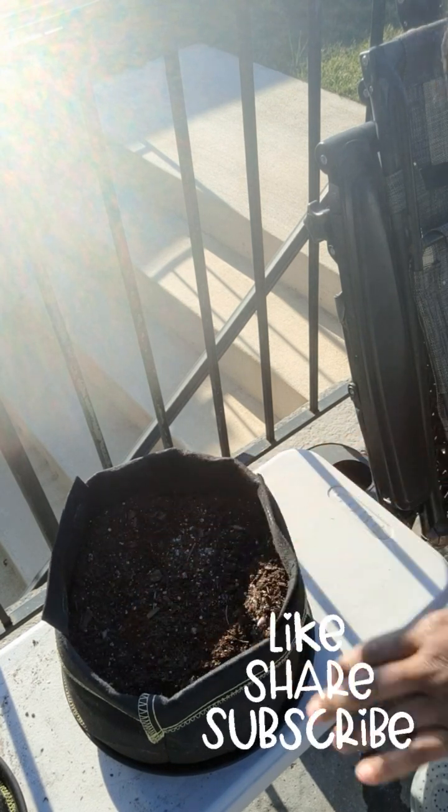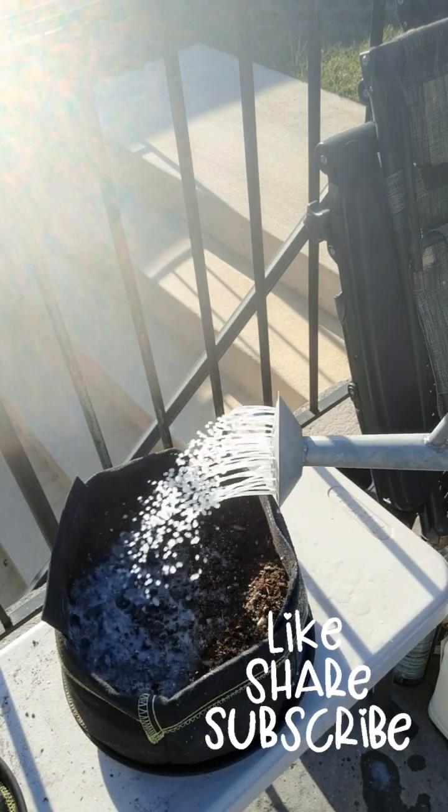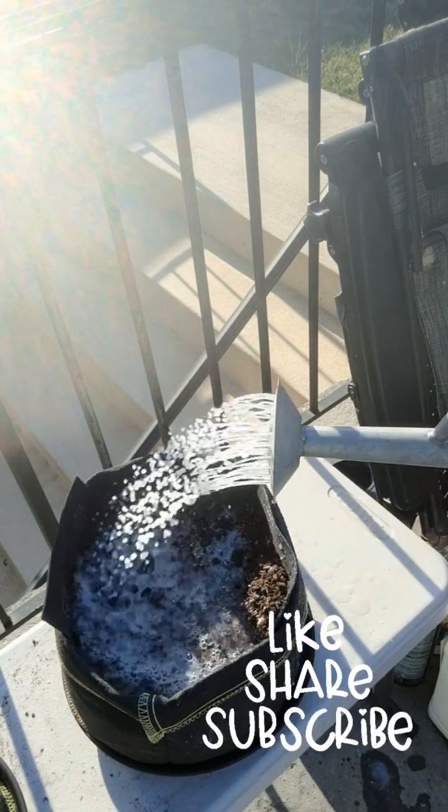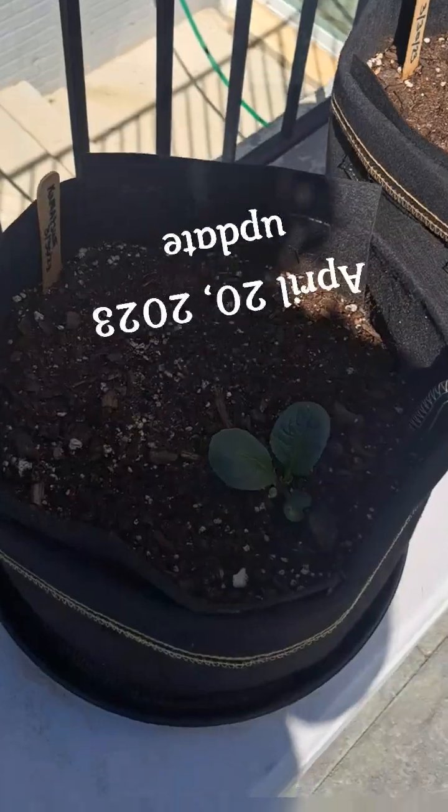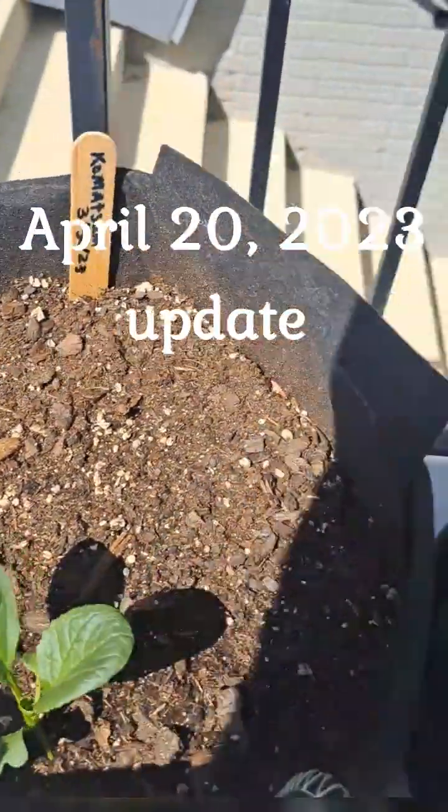I'm going to water this down and we are done. Alright guys, enjoy — peace and love, bye! Before I go, take a look at my little baby plants' progress.